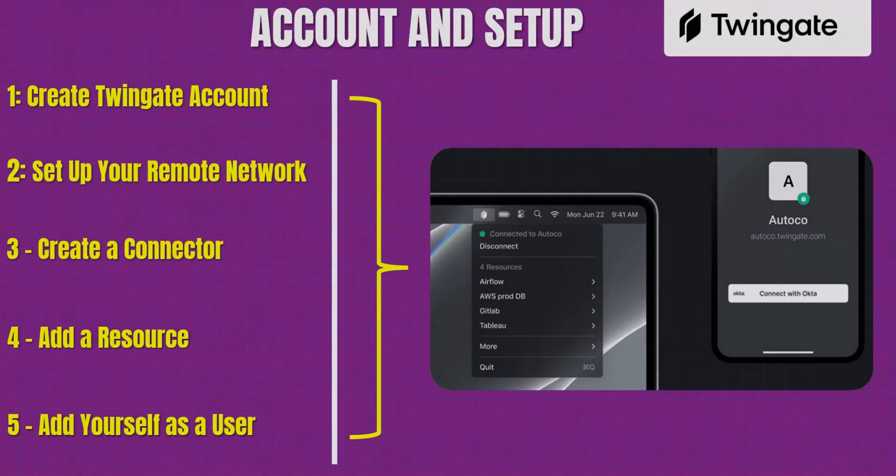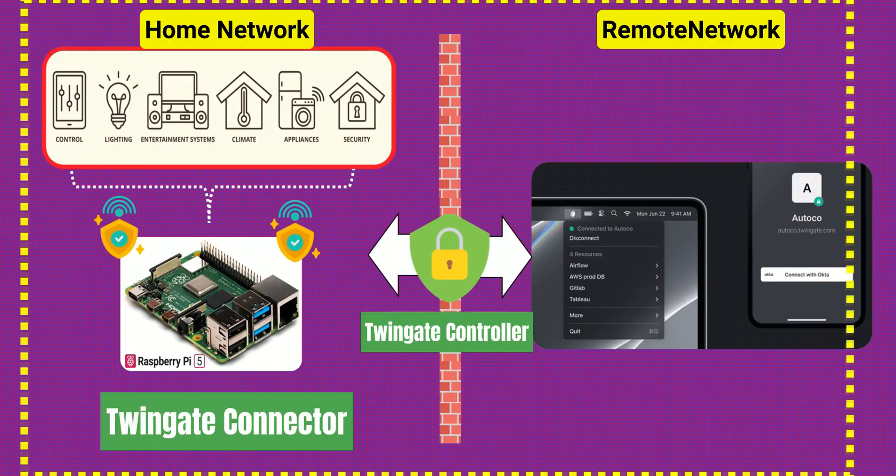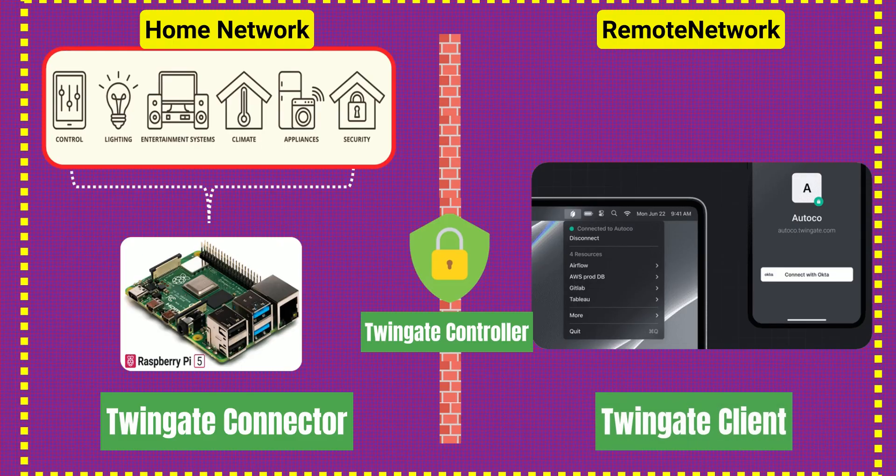Your TwinGate account and dashboard setup are now complete. You've created your network, added a connector, defined your resources, and invited yourself as a user. With the TwinGate client installed, everything is fully configured and ready to go.